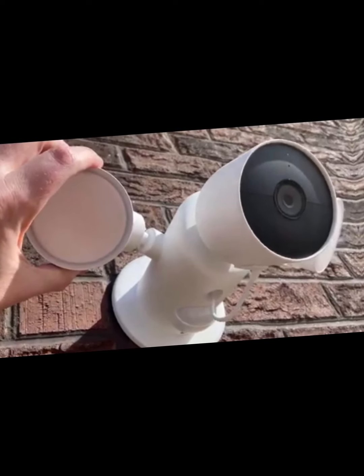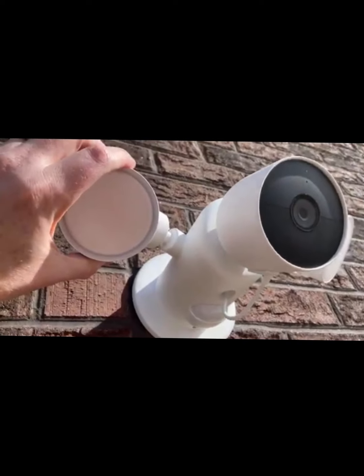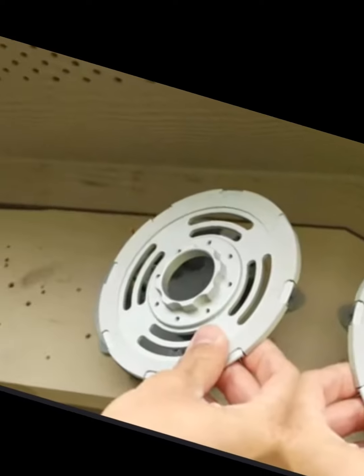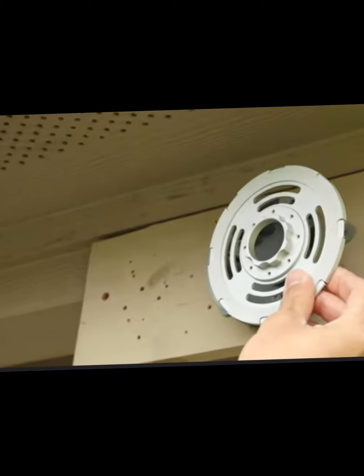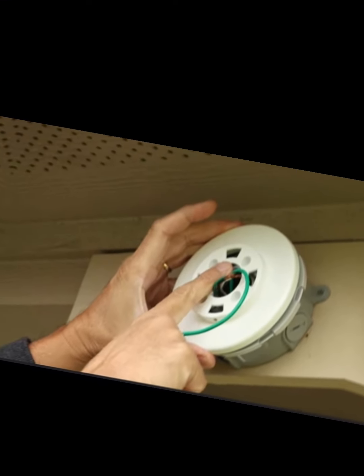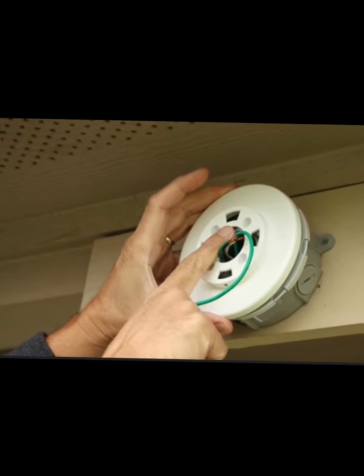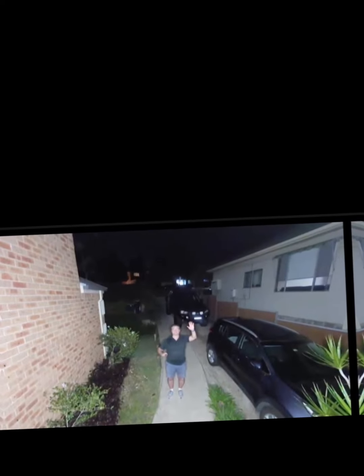I finished the installation and check it out — it looks really good. The installation process, as you saw, is really easy. They include all the parts you are going to need, including a ground cable. So if you buy the camera kit you should be good to go. I do want to stress one more time: please make sure your power is off before you begin this project.